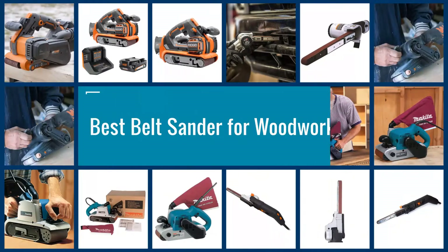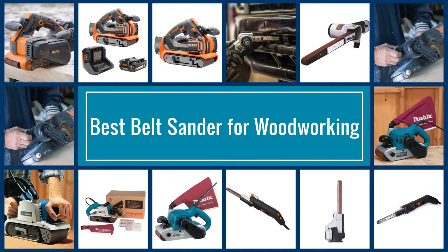Here are the five best belt sanders for woodworking, so let's dive into the video.